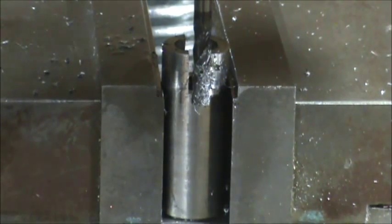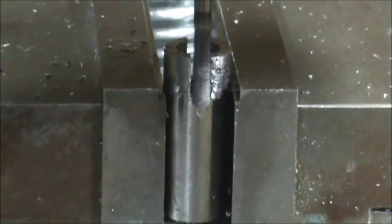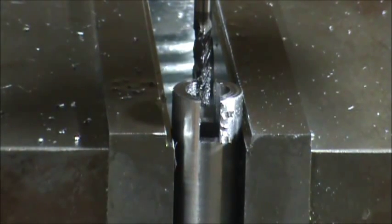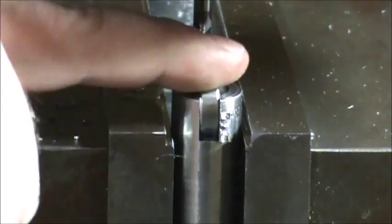Each thousandth per side I take widens that groove by two thousandths total. Right now I've widened it six thousandths per side. That's a pretty good fit right there — it's loose but doesn't allow any wiggle. I'm trying to comply with comments about keeping the camera clear, but there's just no way I can grab that bearing without putting a hairy arm in front of the camera.